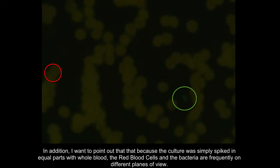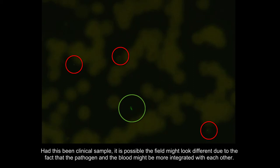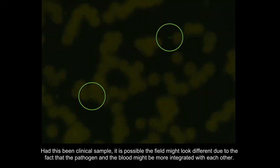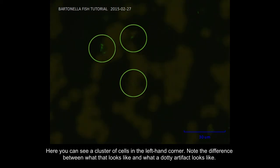In addition, I want to point out that because the culture was simply spiked in equal parts of whole blood, the red blood cells and the bacteria are frequently on different planes of view. This is why the bacteria are usually in focus when the RBCs are not. It is therefore essential to be constantly fine focusing in and out across each field to make sure that all the layers are checked. Had this been a clinical sample, it is possible that the field might look different due to the fact that the pathogen and the blood might be more integrated with each other.